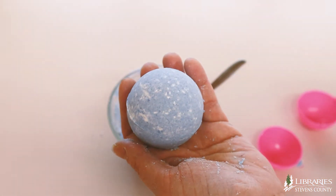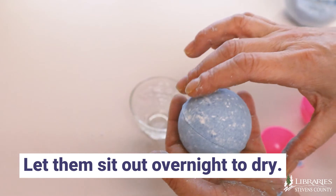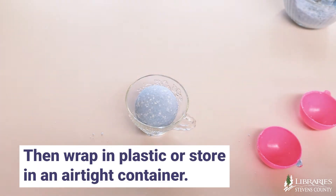Look how beautiful that is — it really did turn out amazing. Let the bath bombs sit out overnight to dry and then wrap them up for safe keeping or put them in an airtight container.